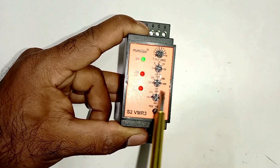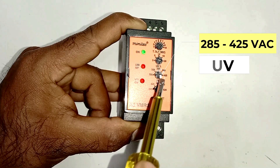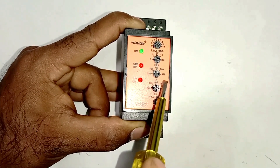After this, this knob here is for under voltage. The range of this is from 285 to 425 volts. It means for under voltage we can do setting from 285 volts to 425 volts.